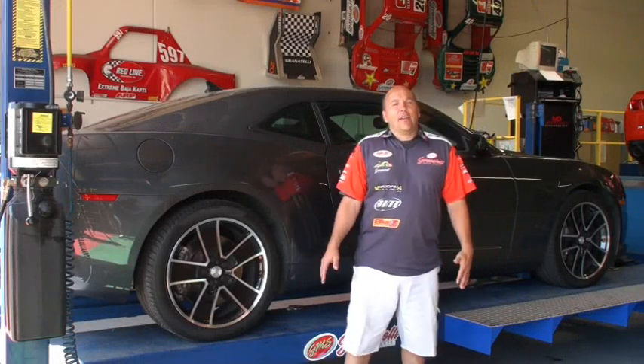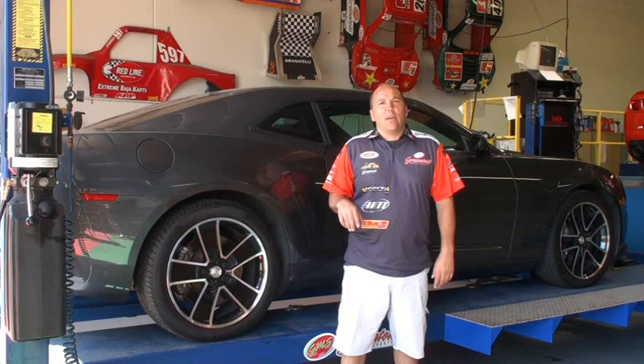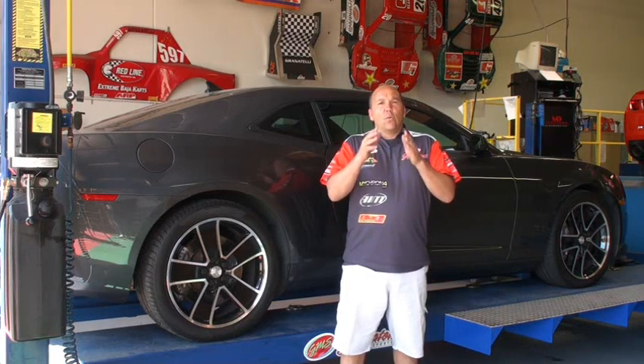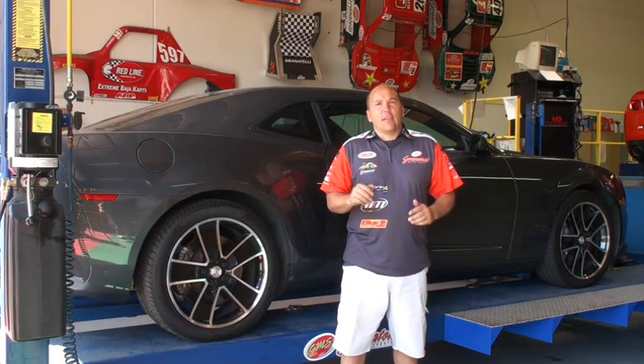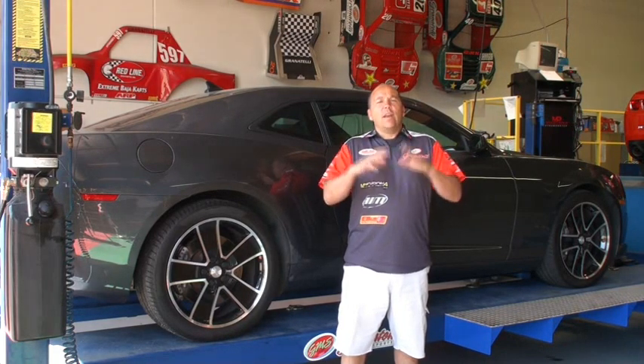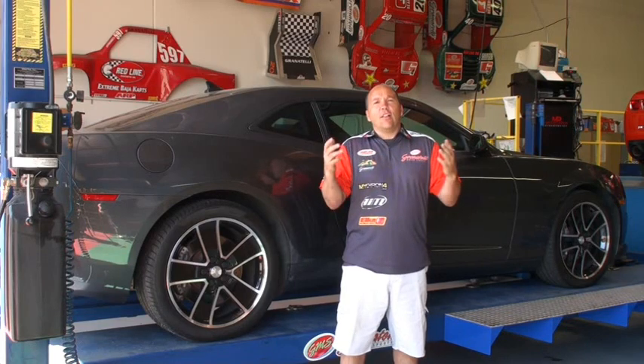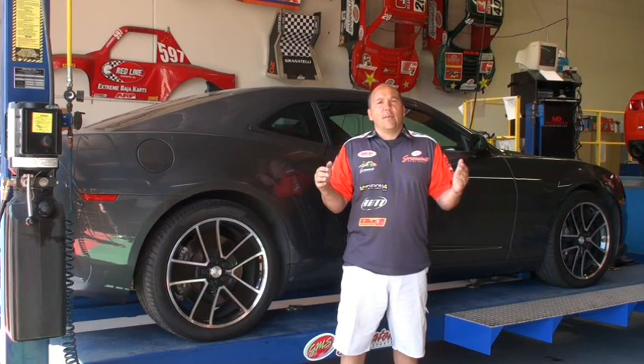Hi, it's Joe Granatelli and today we're going to do a complete suspension install on this 2010 Camaro Z28. We're going to do front, rear, and mid subframe connectors as well as some unique parts that we came up with. We're going to have one continuous loop video and we're also going to have subsections. Follow along and let's see what you think of all the new Granatelli parts.